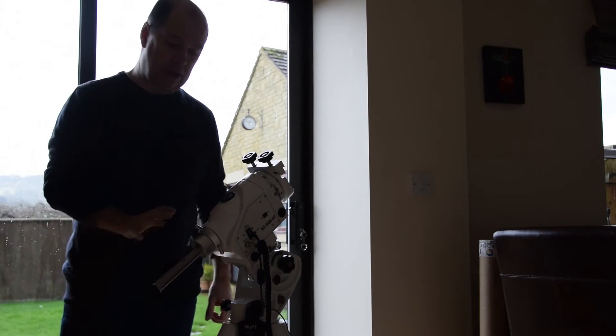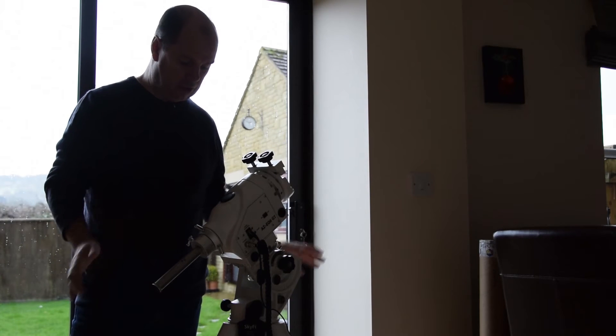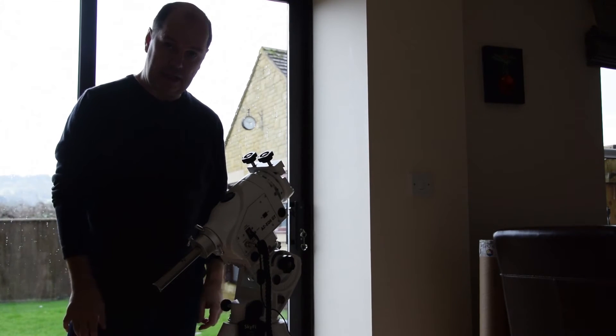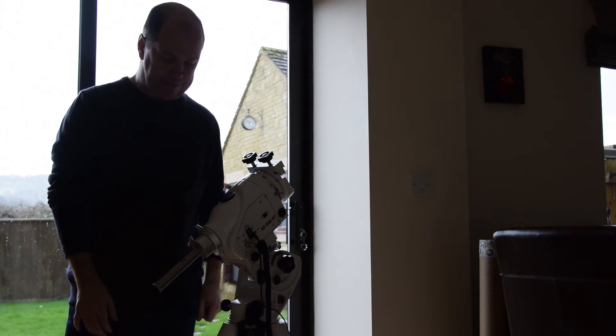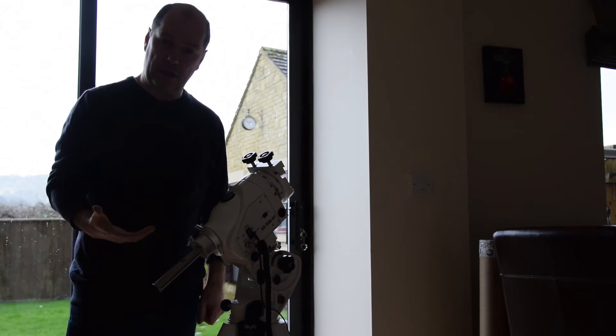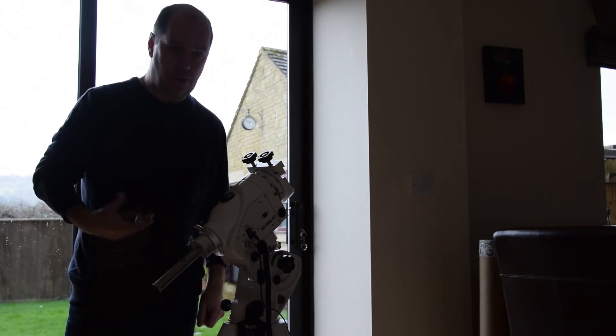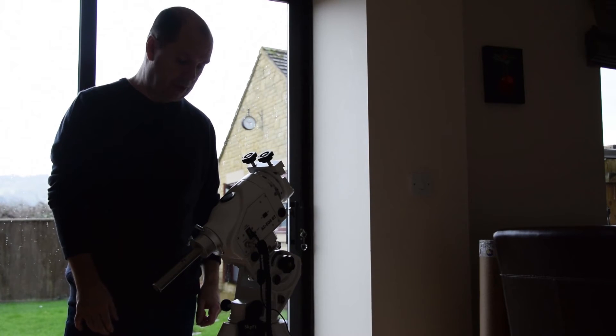Before we can use the remote telescope control, we need to set the telescope up as normal — leveling the tripod, polar aligning, balancing and mounting the scope, the counterweights, and even doing a one, two, or three star alignment. Let's assume the telescope is fully set up now.